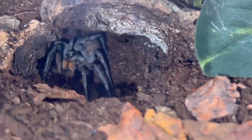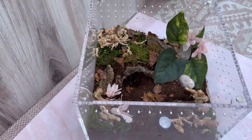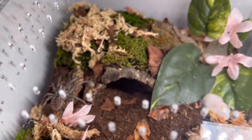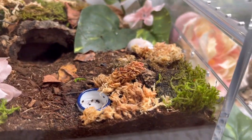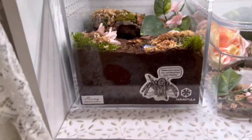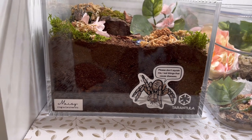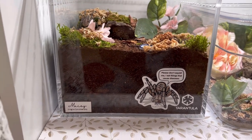Wolf spiders' eyes are actually reflective to light, similar to cats. I'll go ahead and do a 24-hour update to show you the progress of what she's done to the place. It's the next day and Maizey actually hasn't done too much work to her new home — you can see she's out cruising around. She did move around the moss in the corner a little bit, but for the most part she's just been hanging out. I forgot yesterday to add her name label, so I've got her name on there now, and I got this wolf spider sticker from Gray Ghost Creations on Etsy — I'll link them below. Not sponsored, but her artwork is absolutely gorgeous.